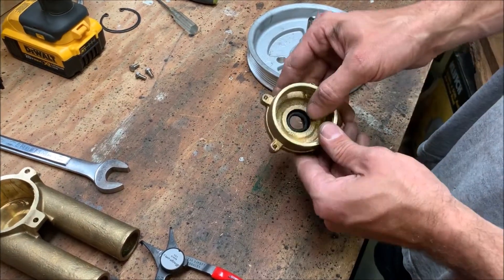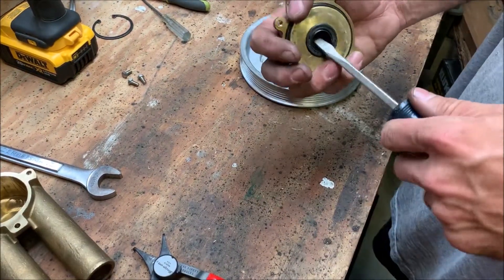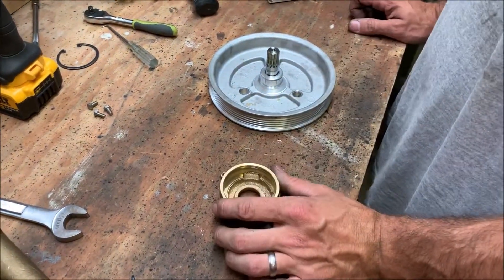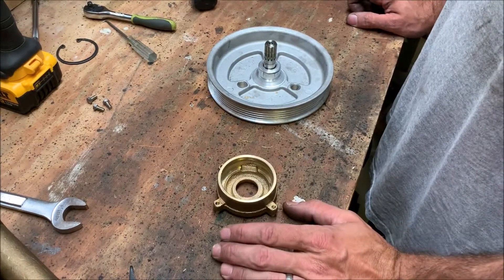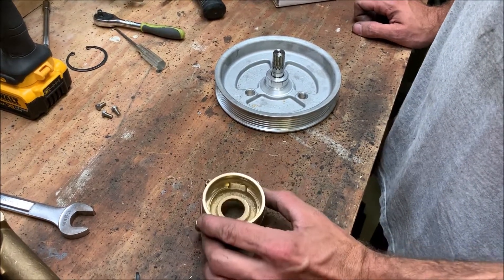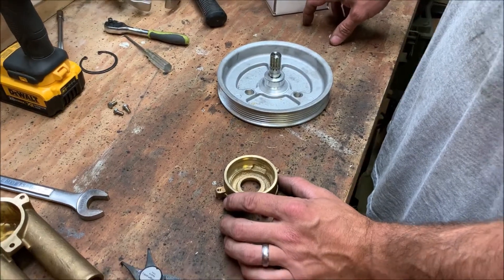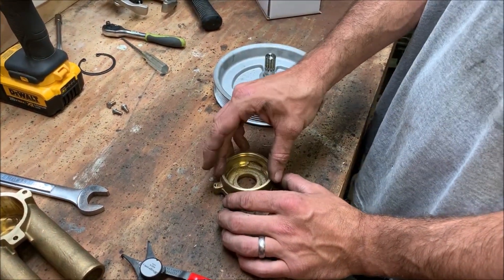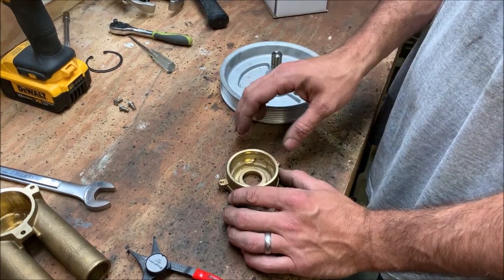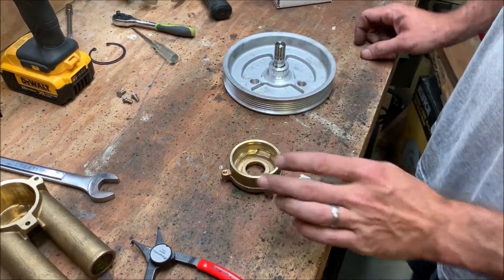Now the bearing's out, we can press the seal out. For installing the new bearing, we don't have a press — which most people don't have at home. What you can do is heat the housing to expand it. We put the new bearing in the freezer a few hours ago so it's cold and contracted. When we heat the housing and drop in the cold bearing, it should just fall right into place with no pounding and no risk of damage.